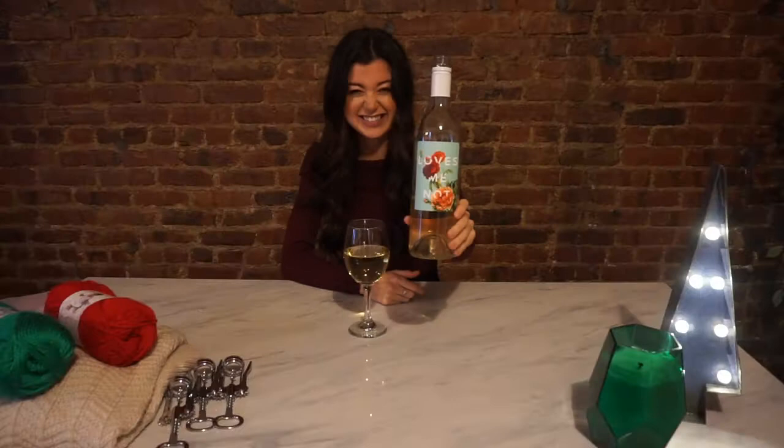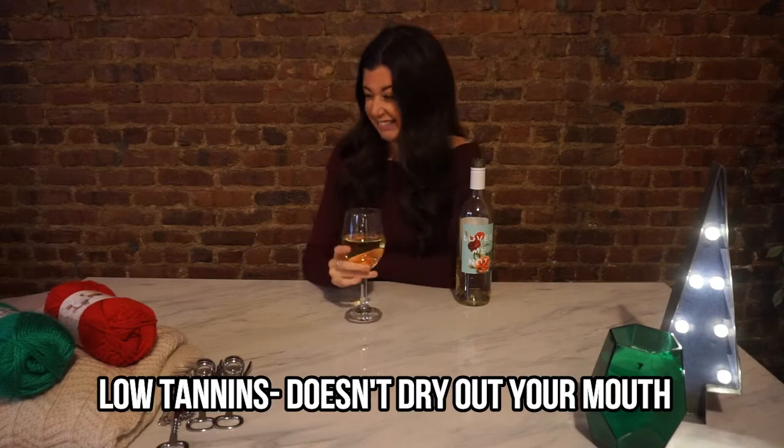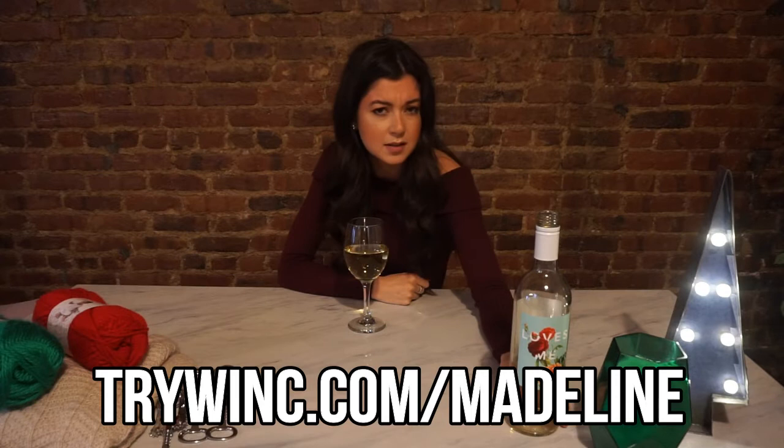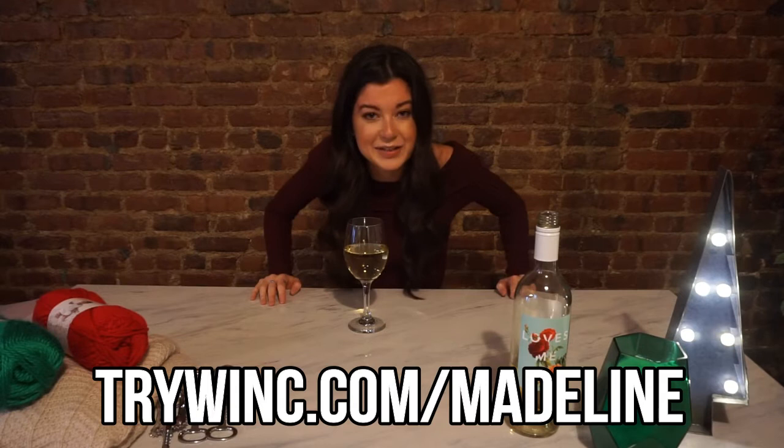Today's video is sponsored by Wink. It's called 'Loves Me Not.' I obviously chose it because of the label — it's so cute. This wine is very low tannic. I'm learning things about wine, so I decided I would say something fancy like that. It's pretty sweet, which is probably why it wasn't in my flavor profile, but I still like it. Use my link trywink.com/Madeline — you'll get $22 off your order of four bottles, coming out to about $6 each. It's a steal. Get these so your holiday season is a lot easier to bear. Link in description.